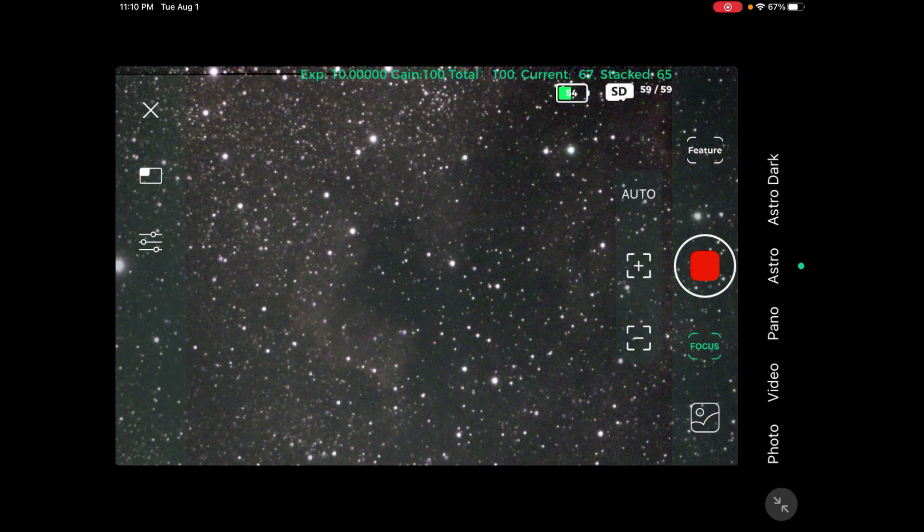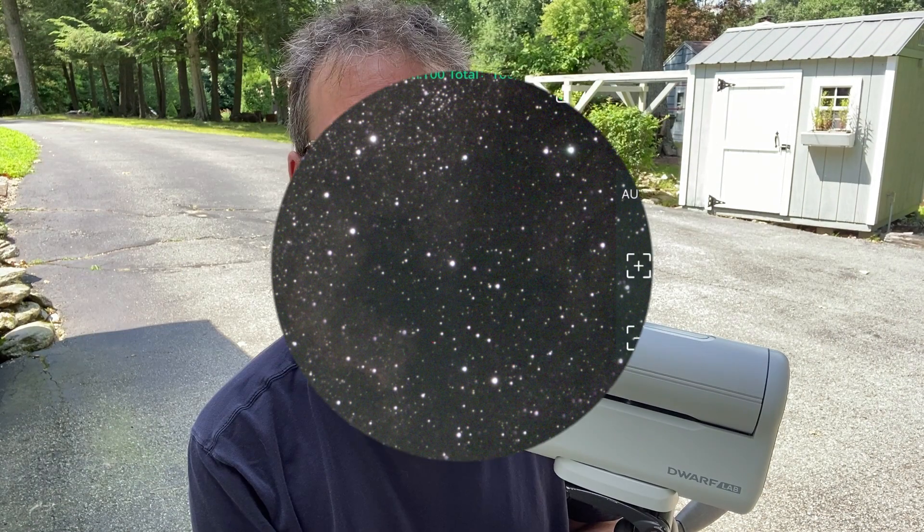It's stacked 67 exposures now, and you can see how much more well-defined the nebula actually is — you can actually see it's starting to pop in, and it does resemble North America somewhat. Okay, I thought I'd share that with you. That's all I have for you. Thanks for watching, and we'll see you next time.